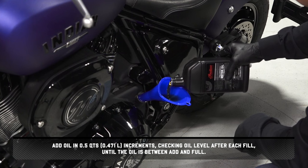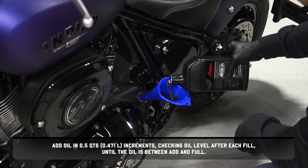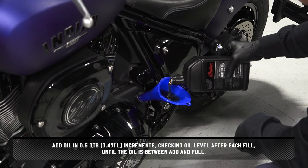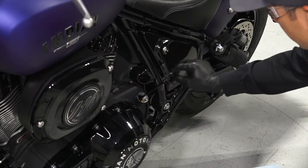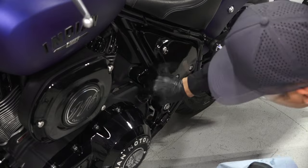Add oil in half-quart increments, checking oil level after each fill until the oil is between add and full. Then reinstall the dipstick fully and wipe up any residual oil.